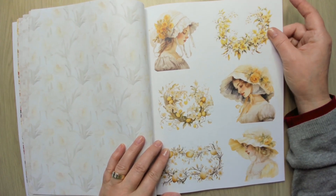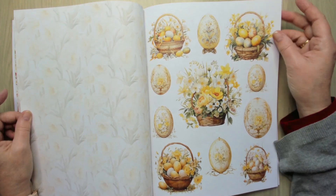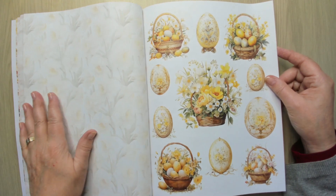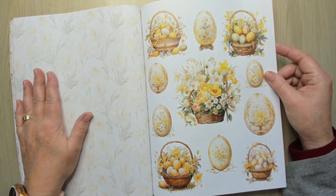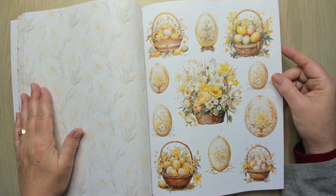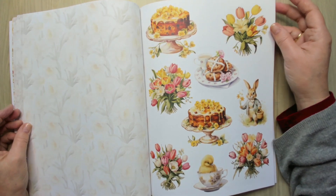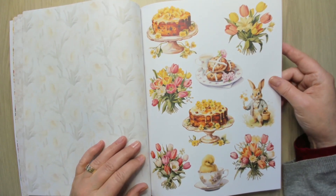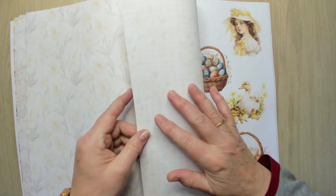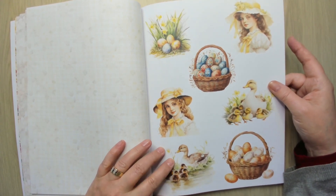More ladies. Of course there's a lot of yellow — look at the back here, the faded daffodils, it's also really nice. Tulips and a cute bunny — this one is really cute too. More girls, mama duck, another one.